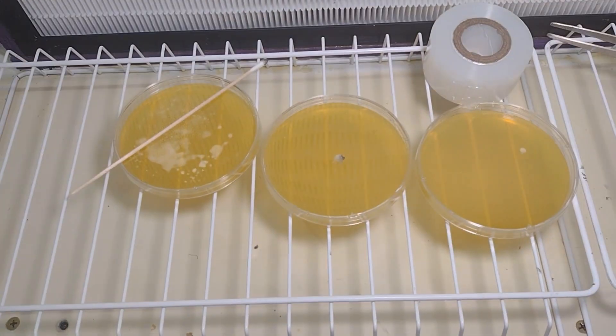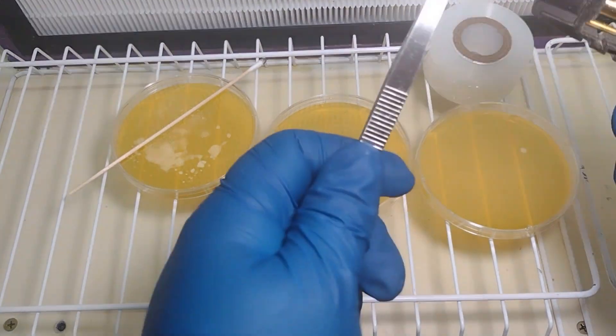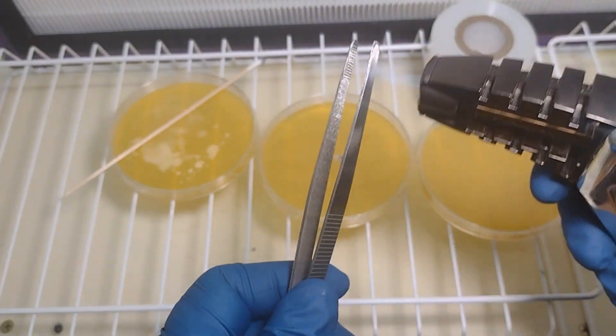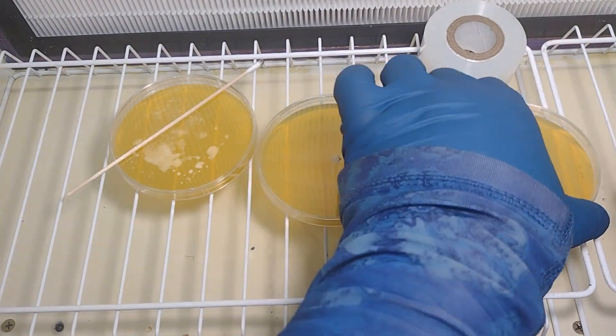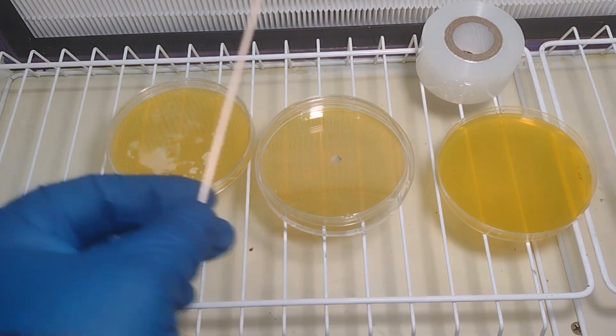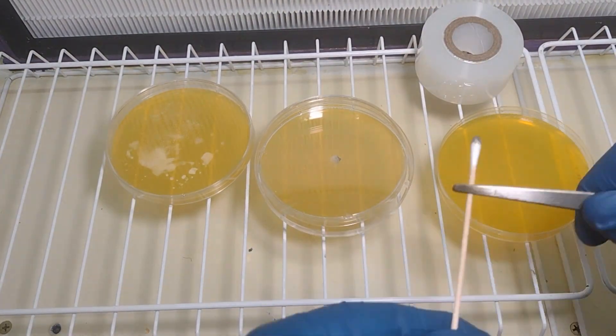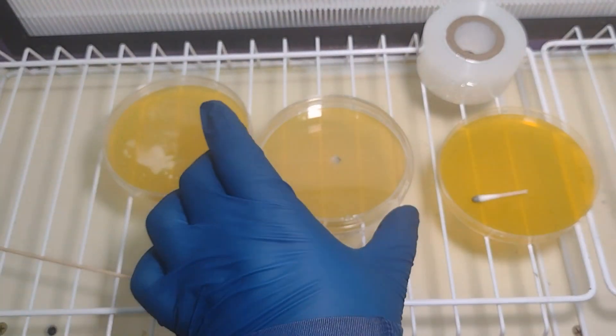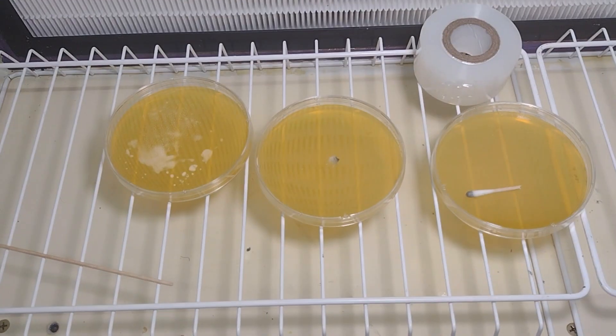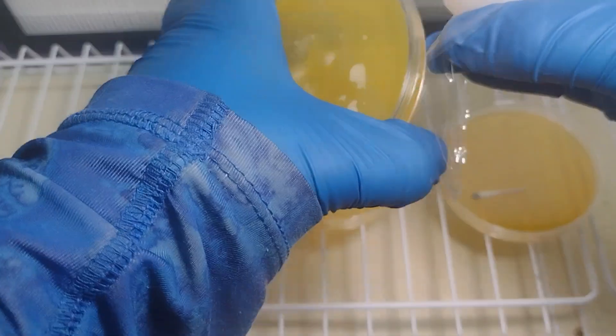Now we have one swab left. I'm going to bring out these thicker pair of tweezers, sterilize them with the torch, and hold this closer to the head of the swab and break it off. You'll notice that I forgot to pull the grafting tape out of this shot — so if you have a flow hood, don't put anything in front of your agar plates. But anyways, that's how you break the tip off.